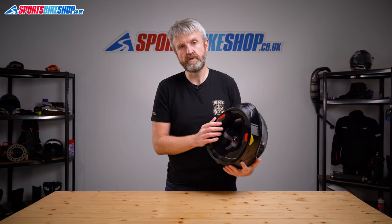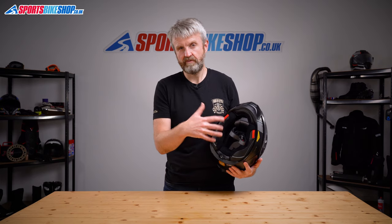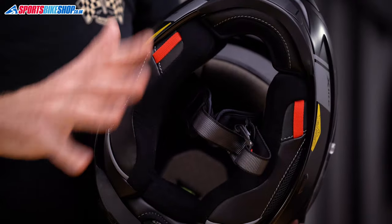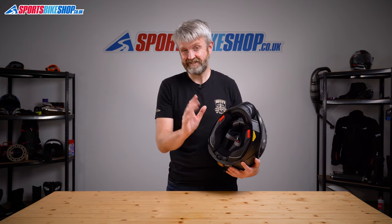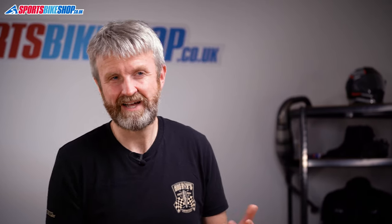The liner for this helmet is fully removable, although I found the cheek pads a bit tricky to refit — there are four fasteners for each pad and all four of them are different. There's a whole section in the owner's manual on how to remove those pads and you should be ready for a little bit of a fiddle, but at least X-Lite take the trouble to explain them in the book. I think it's because X-Lite have thought really hard about how to make those cheek pads an emergency release, the sort of feature that makes it easier for a medic to remove a crashed rider's helmet.